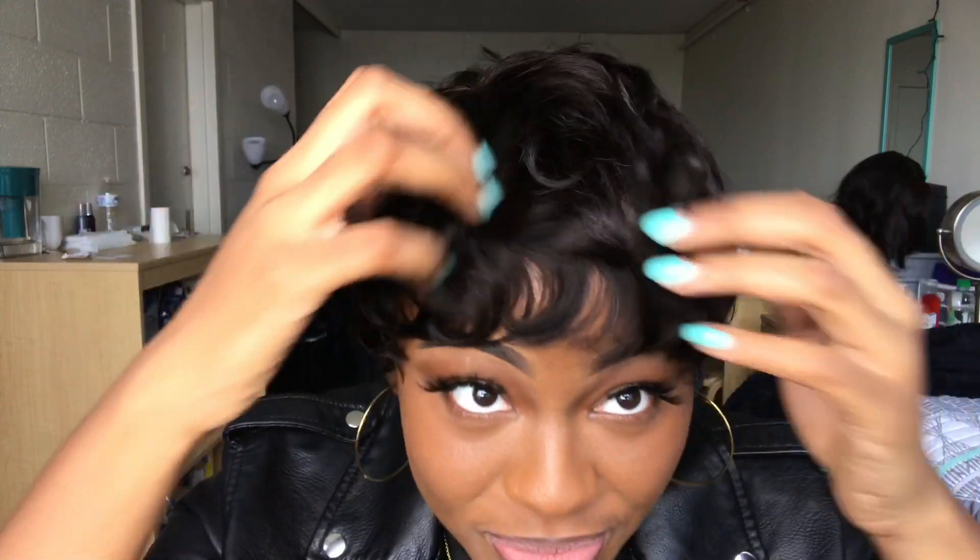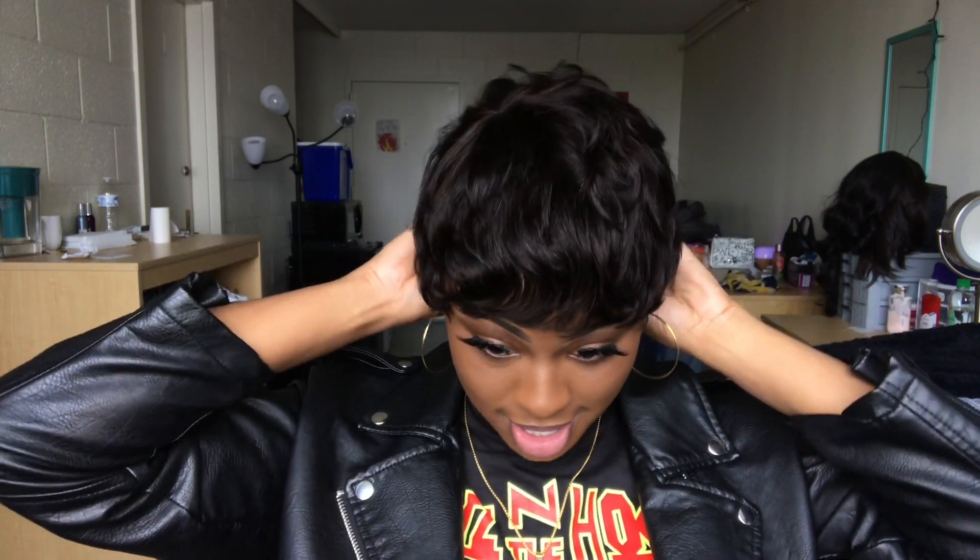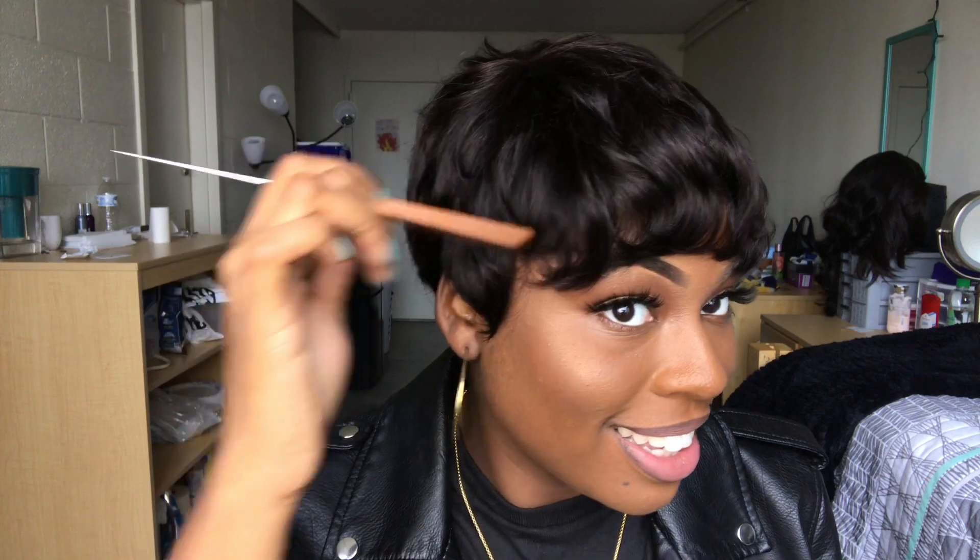So the wig is on. I'm gonna get a comb so I can just kind of move it around. But this is it on without anything done to it. Oh my god — I look like my grandmother. I look like someone's grandmother! I'm gonna get a comb. I'm sorry, I'm not coming at anyone with short hair, but I just know my head is big and this wig is tight — this wig is really tight.